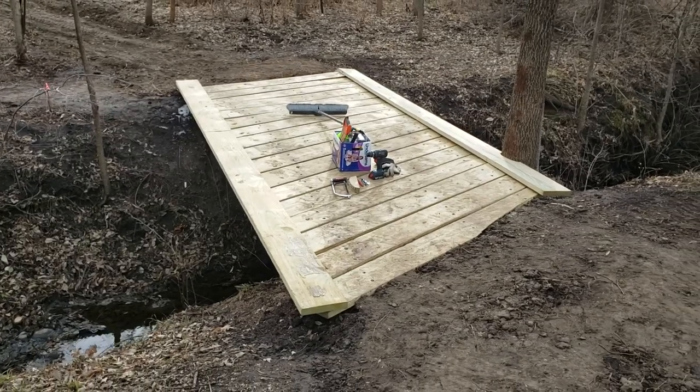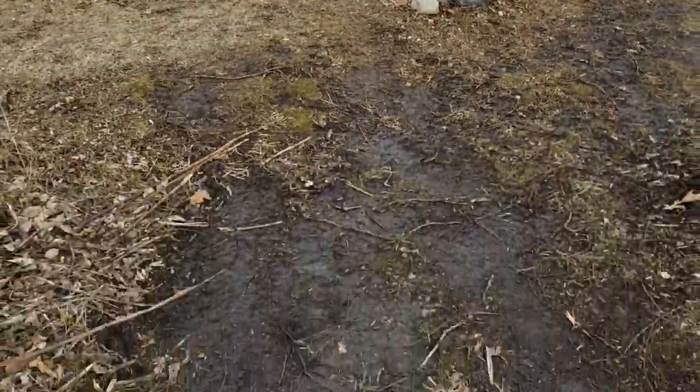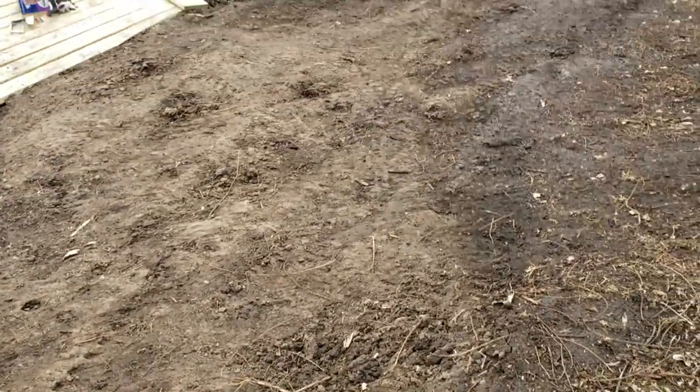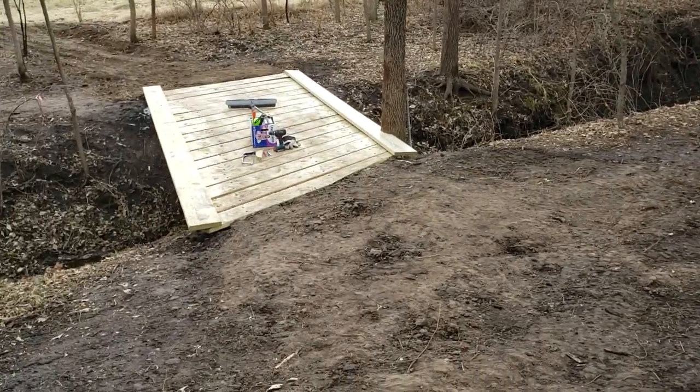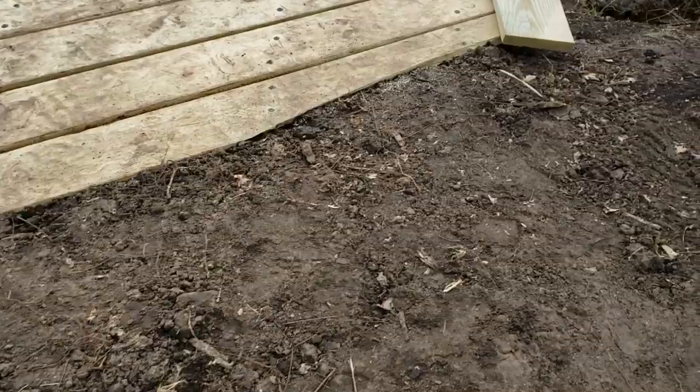Hi YouTube, Brian Phillips here, just working on this bridge. The other day we were down here working on these approaches and we had freezing conditions so I wasn't able to work. As you can see where it's wet it's kind of thawing out. We've got a nice high point here — it's not perfect but it's good enough to kind of get started with. As things thaw and we get a couple of good rains I'll let this stuff dry back out and come back to work it some more.